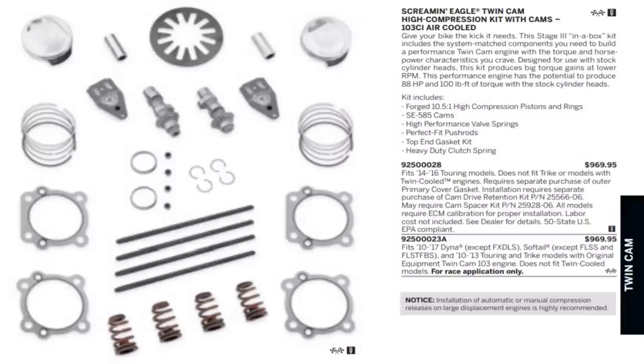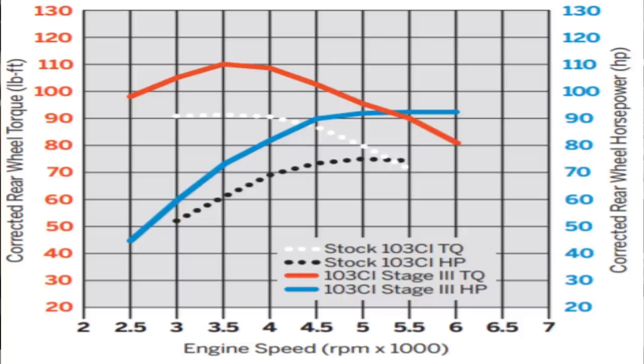This is without any displacement increase — just increased compression and replacing the cams. This is Harley's 10.5-to-1 compression kit with Screamin' Eagle 585 cams for a 103, still using the factory heads. Stock horsepower is about 75 horsepower with roughly 92 foot-pounds of torque at the rear wheel. Adding a high lift cam and bumping the compression to 10.5-to-1 with Harley Screamin' Eagle high compression pistons jumps that to 92 horsepower and 110 foot-pounds of torque, all while retaining the stock 103 displacement. A good bolt-in aftermarket cam in a 103 with a good exhaust system and proper tuning can produce roughly the same numbers.